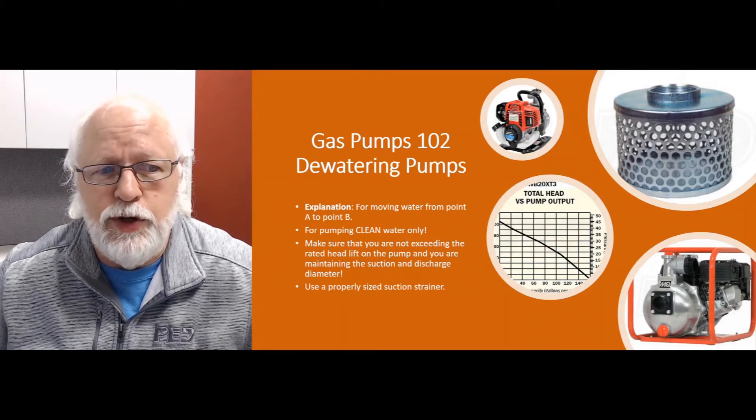Hello again everybody, this is Jim, your product expert with Water Pumps Direct, coming to you with another Q&A video for your viewing pleasure, enjoyment, and hopefully some good information. Today we're tackling Gas Pumps 102 and dewatering pumps.